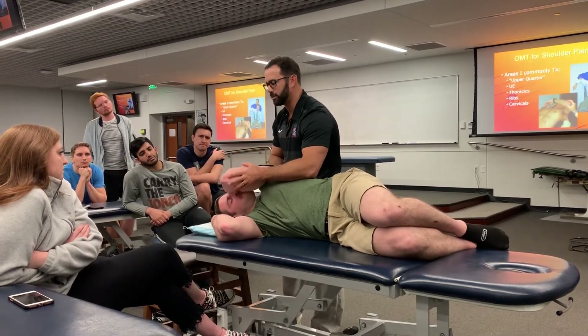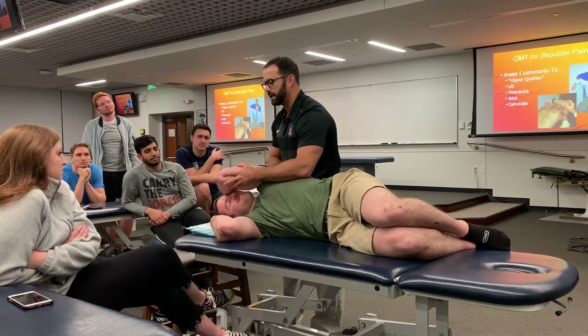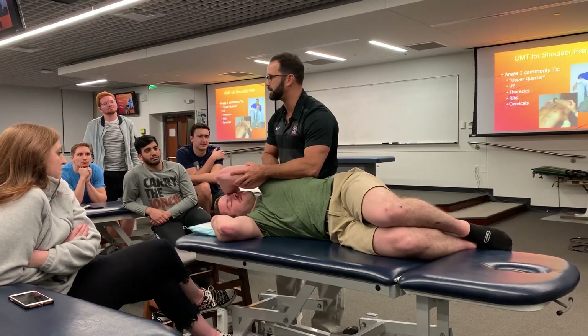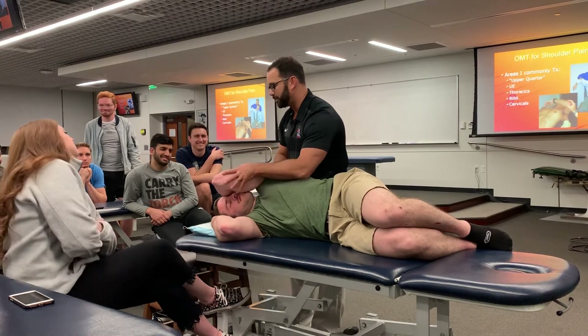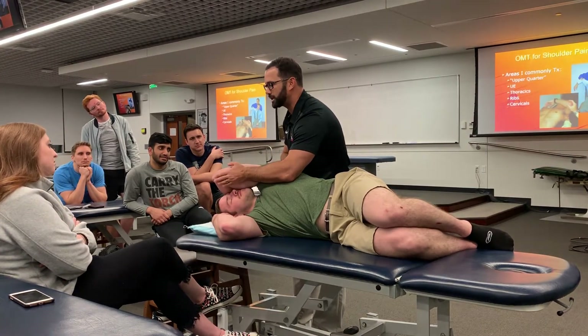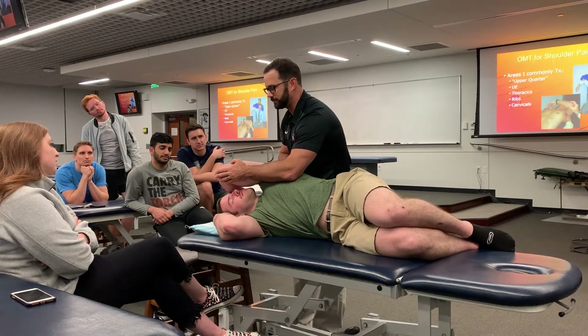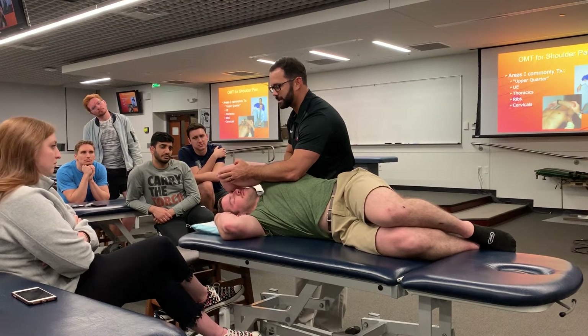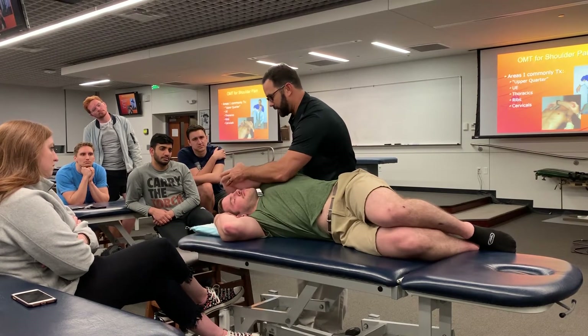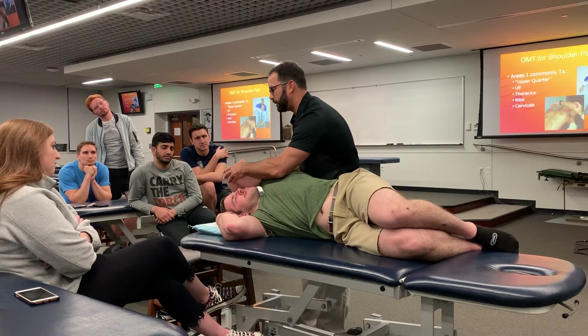Bring him up more into flexion — relax, I got you. If they're not relaxing I do what I call shaken adult syndrome: I just kind of shake them until they chill and relax. I just bring them up until I feel that capsular stretch right over here — push down against me this way. And relax. I'll take them to that new barrier but then I'll also really work on that capsule in between as well.